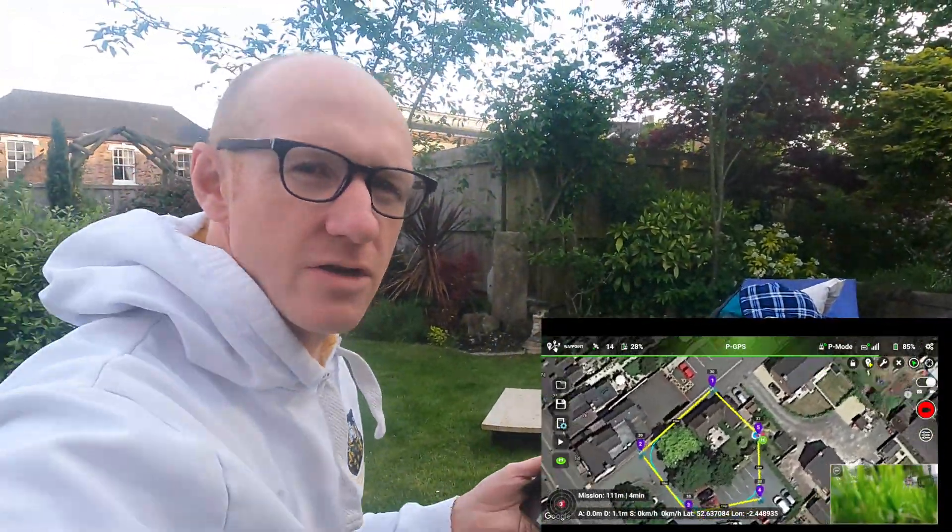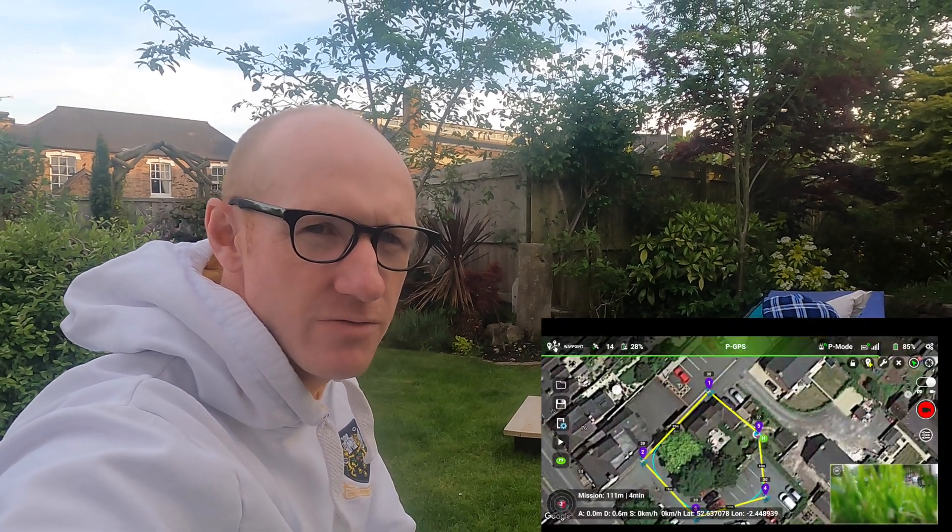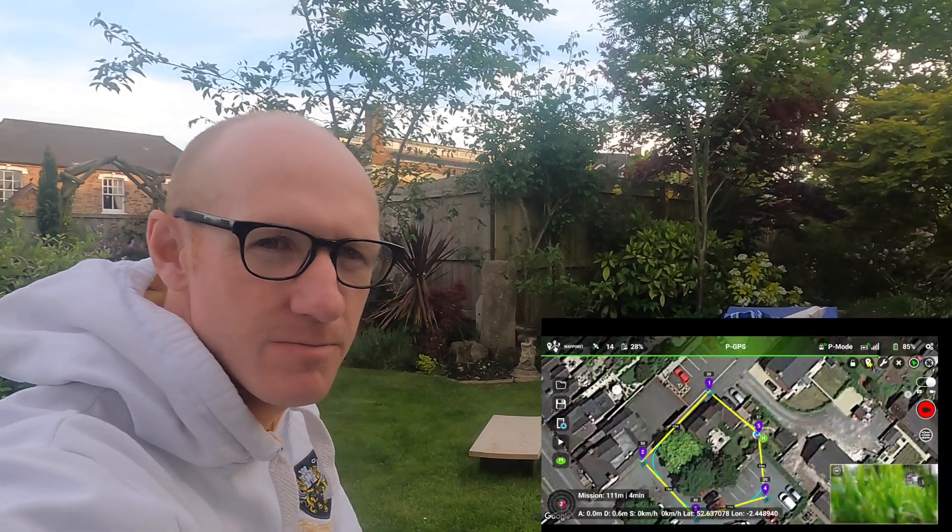All in all, I'm pretty impressed with that. It would be really useful if you've got to survey a building or an area — you want to actually map out where you want to film and have it pre-programmed. That is a really useful way to use the drone. So that's the Litchi app using the waypoint feature — go check it out. Thank you.